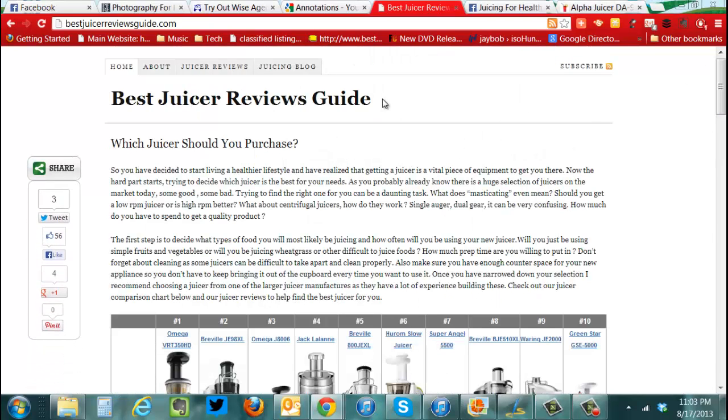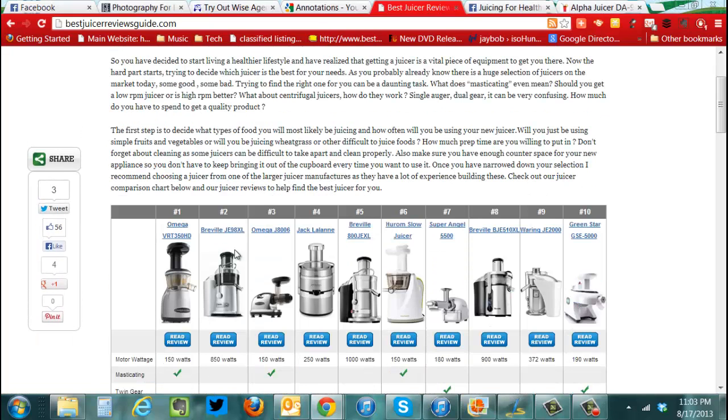Hi, I thought I'd do a quick little video for you to give you some information. So bestjuicereviewsguide.com — I'm speaking softly because it's 11 o'clock and everyone's in bed — it gives you a good overview of various juicers.